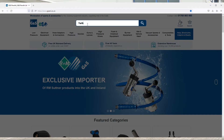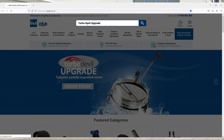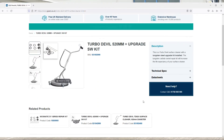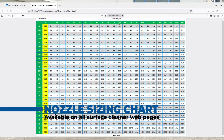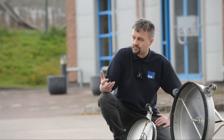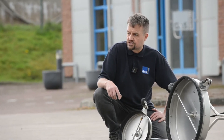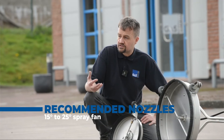We do have a nozzle sizing chart on the website to assist you with this. It's simply a case of moving along the top to the pressure, then finding the closest liters per minute figure, which gives you the resulting nozzle size. The output is then divided by two to get the final calculation. For best results we recommend 15 to 25 degree nozzles.